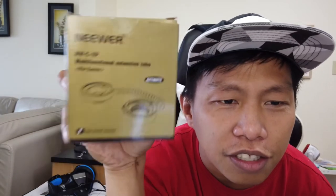I'm going to show you an item that I bought secondhand — it's a Newer multi-functional extension tube. Upon checking on Amazon, this is already discontinued from Newer. When I checked other brands that make this, I found one which is the Meike brand.